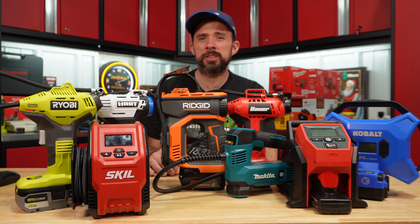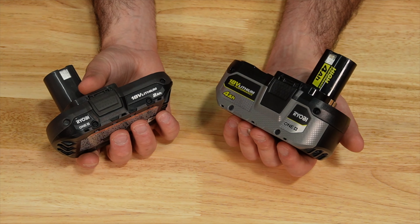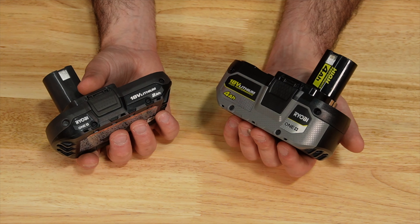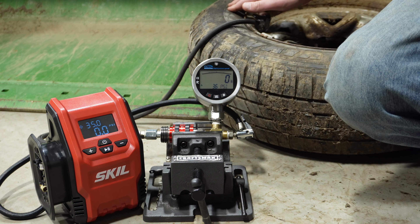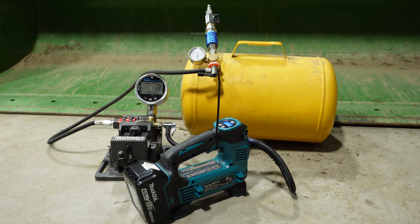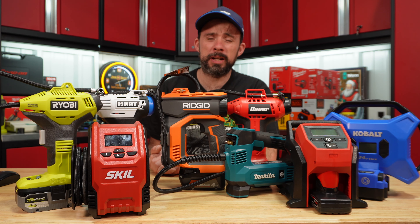Today we're going to take a look at these eight cordless compact inflators and try to determine if one is better than the rest. I'm going to test these with both two amp and four amp hour high performance batteries if available. We're going to test on a car tire, a five-gallon air tank, and we're also going to take a look at the thermals. But before we do that, we're first going to look at the features.